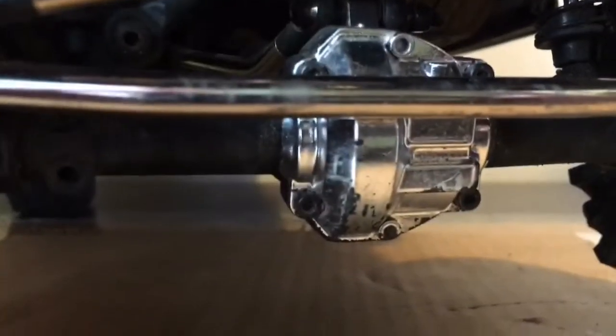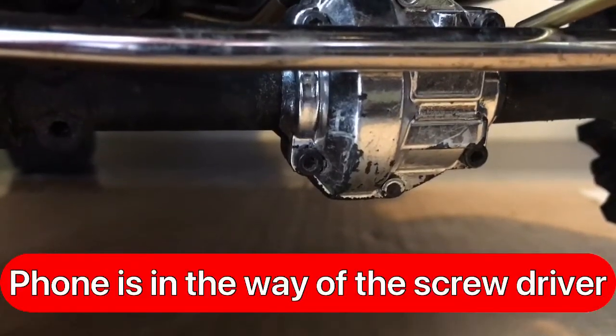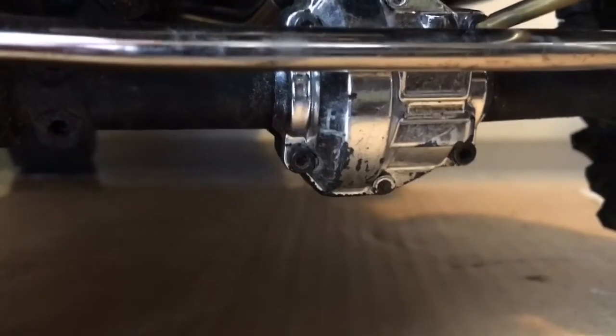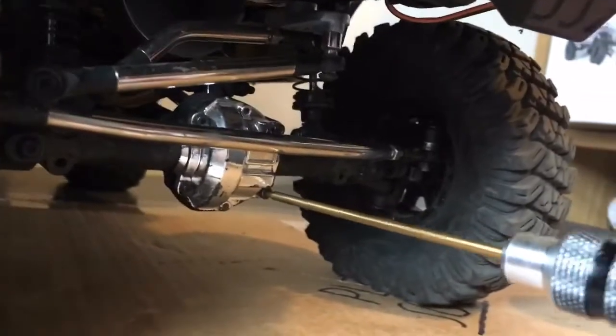Okay, so if I hold the camera there I might be able to get it. I can't get them right out, I'm gonna have to hold my phone the other way. I'm just gonna unscrew these. There we go.